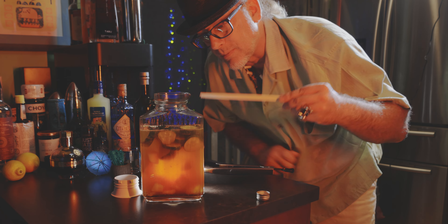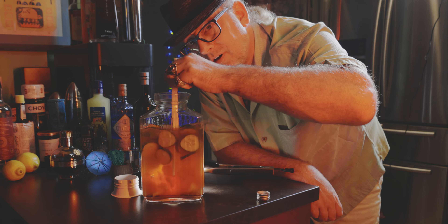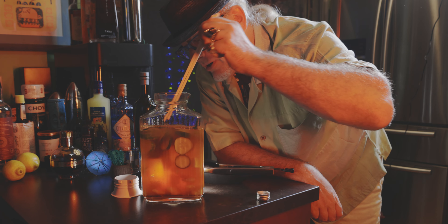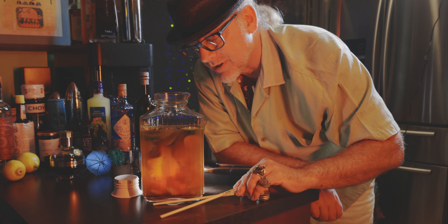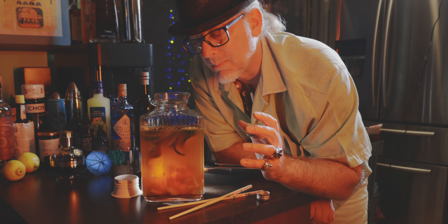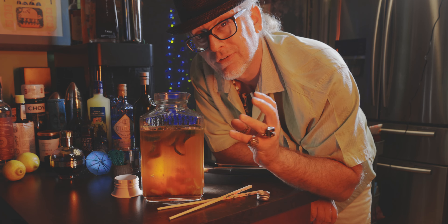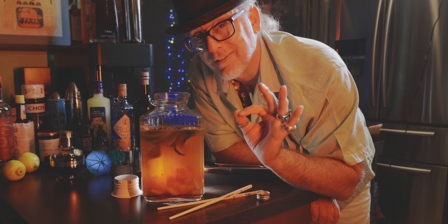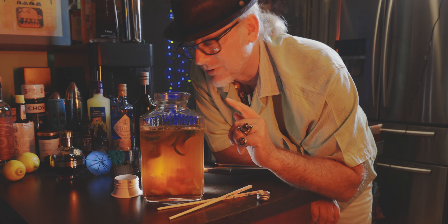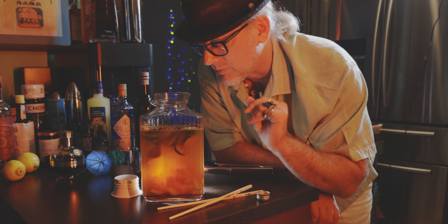Let's just stir this up really quick. Oh man, this looks amazing. I can smell this — the absinthe and the cucumber and that mango is just melted perfectly. This is going to be a tasty cocktail. So let's serve this up and just see how well we've gone.